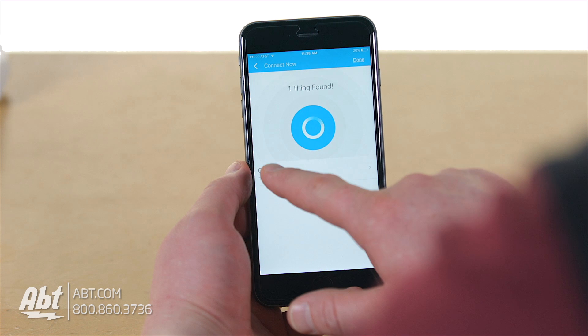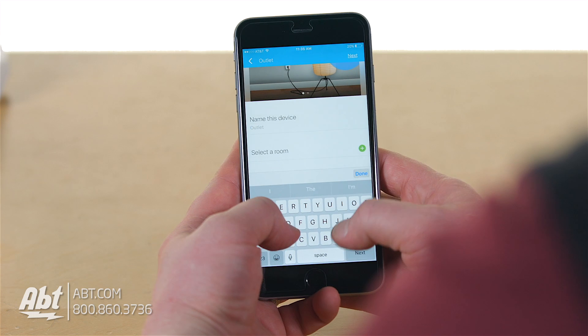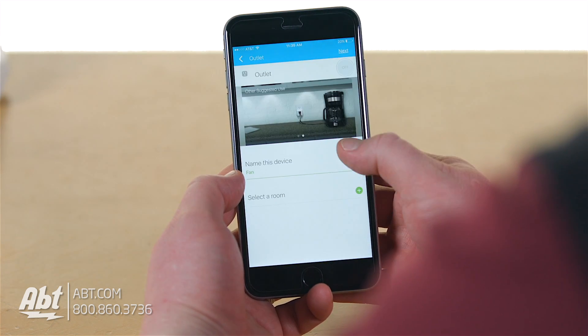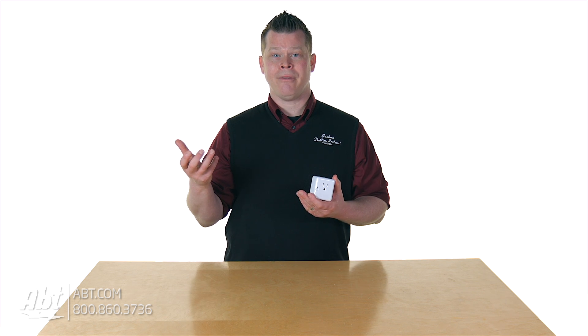I just held down the button, plugged it into an outlet, and then in the app I go to add a device. It sees it pretty quick, and then I tap on it and give it a name. If this is in my living room, I can choose the location 'living room' and call it something like a lamp. So let's say I have a nice lamp in my living room — I've got it plugged into the SmartThings outlet and in the app I've associated this to the living room location.